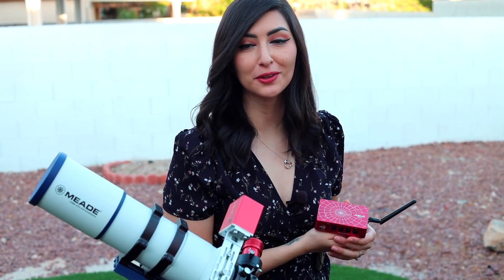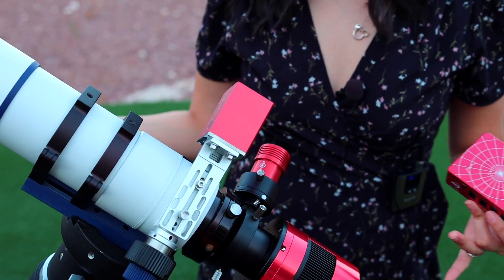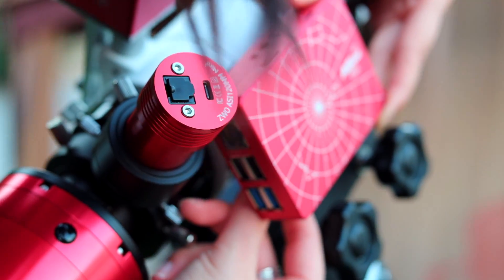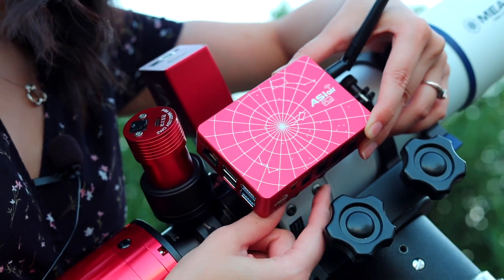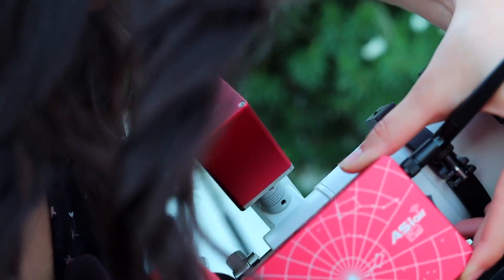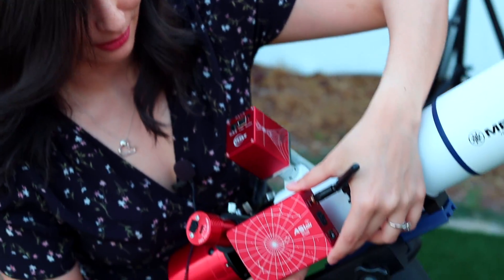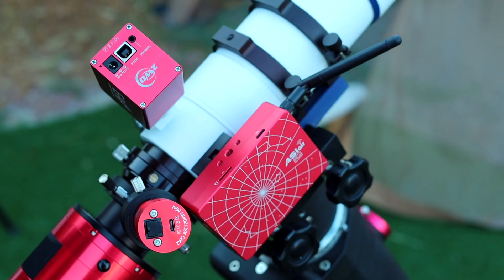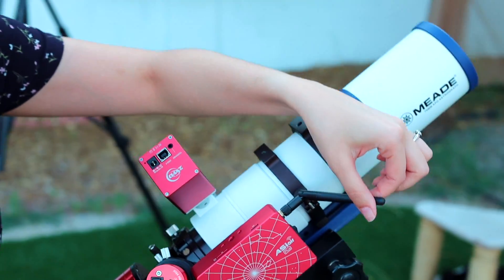I have a lot of ZWO products all over my scope, so here I am again with the ASI Air Plus, and now we're going to attach it to the telescope for the first time. We'll slide it in this way and it goes in just perfectly, then tighten the screws. I didn't know about the mounting holes on the other side before. It's a pretty easy setup, and really neat because the antenna isn't in the way — I can point it out toward the house.